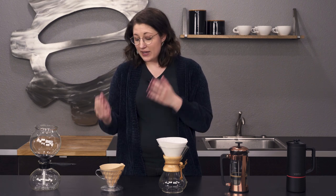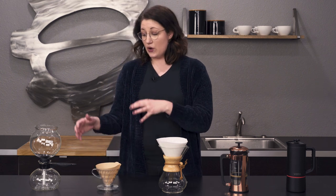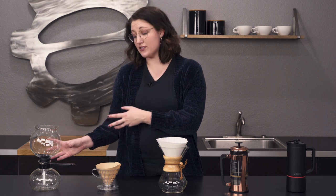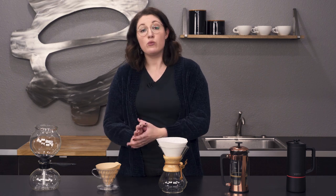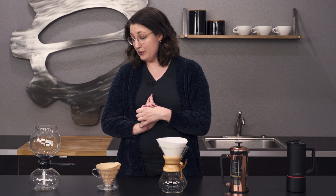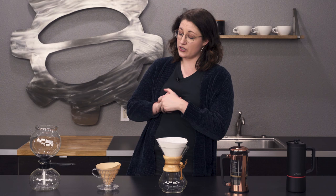We still have that paper filter method here, like you would on the siphon. You're stepping from a fast method — the siphon brews really fast — to something a little bit slower with a little bit more immersion. The pour over has water passing through, whereas the siphon is kind of full immersion: it sits and then gets filtered out.